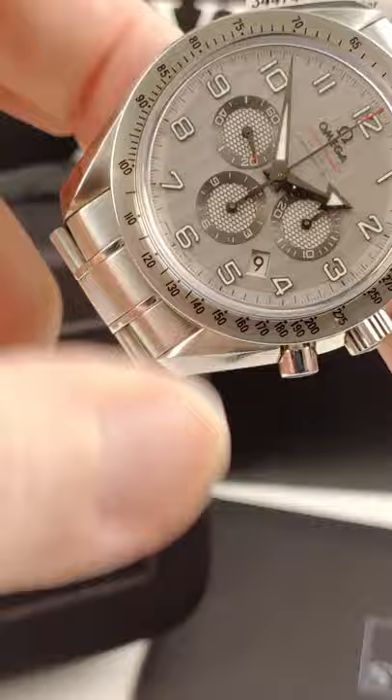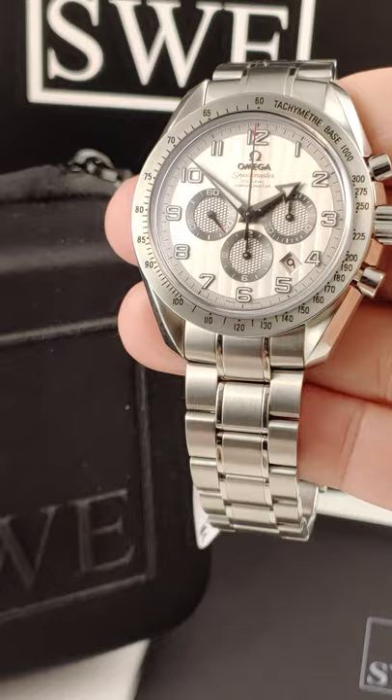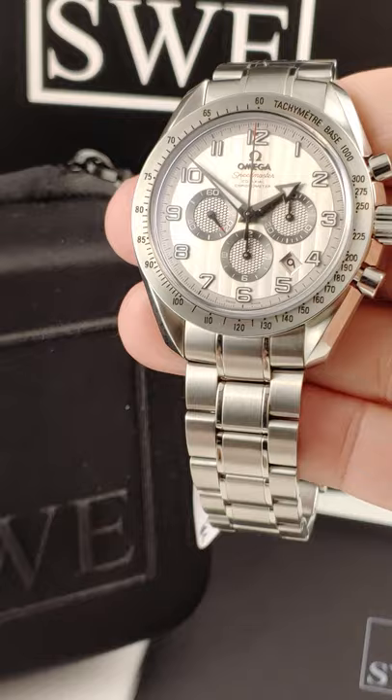But the star of the show on this one is the dial. It has the same kind of Côte de Genève — the waves of Geneva — that the movement is decorated with, right there on the dial. It also features the broad hands and bold Arabic numerals. Just a great look.